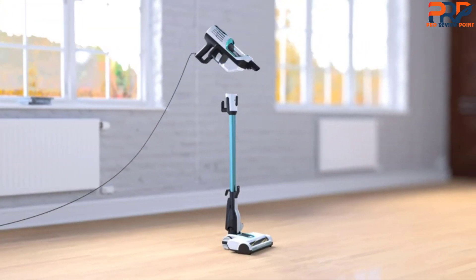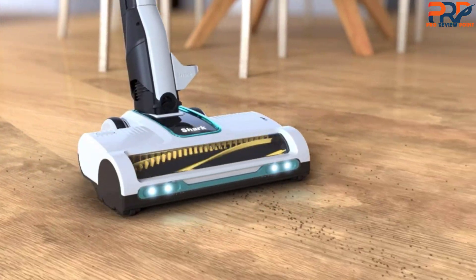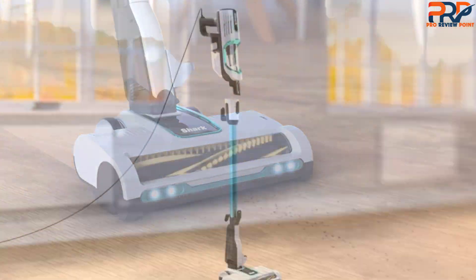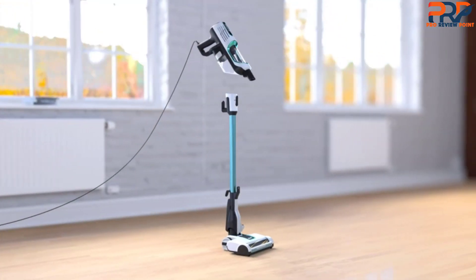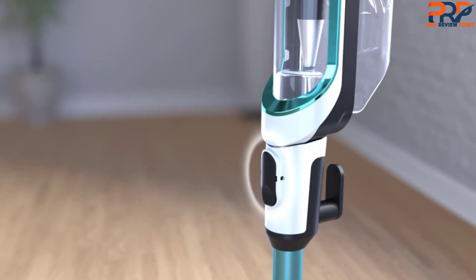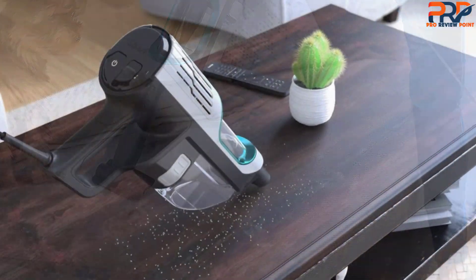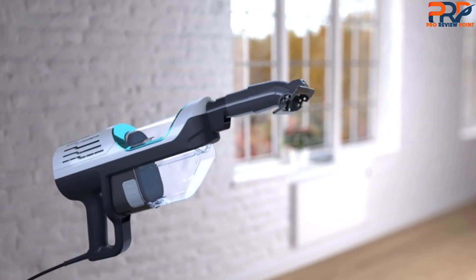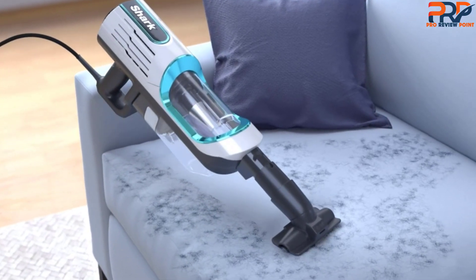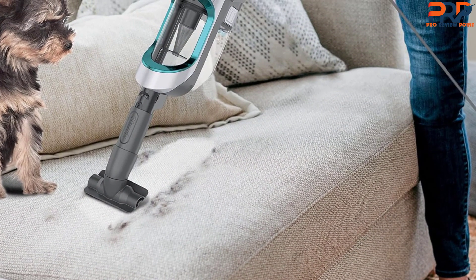The vacuum's slim design makes it easy to vacuum under furniture to reach hair and other pet debris, while the LED headlights help illuminate debris you might otherwise miss. The vacuum also transforms into a handheld model, and with the upholstery tool you can remove pet hair from sofas, chairs, and beds. The pet power brush, which can also be used on upholstery, loosens and removes pet hair and debris from carpets. All of the attachments are ideal for cleaning pet hair and debris from your vehicles.